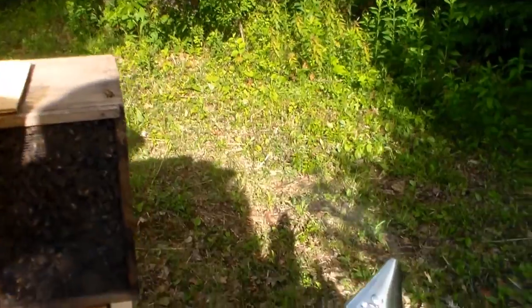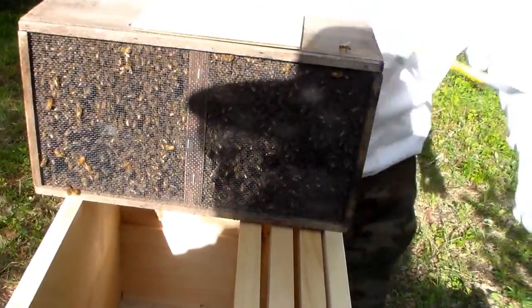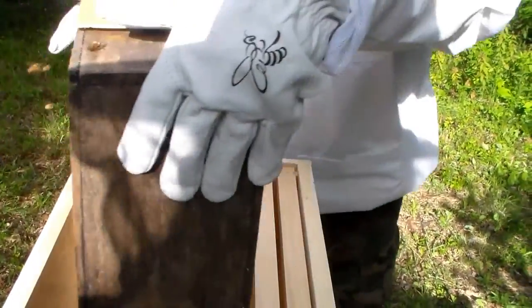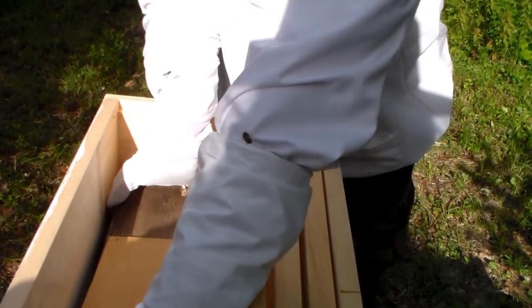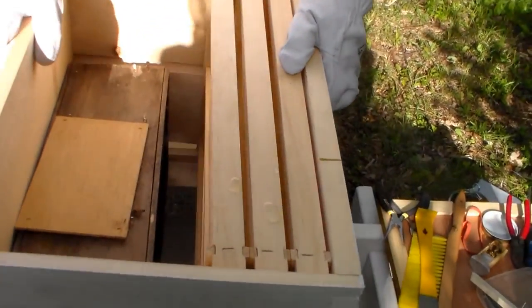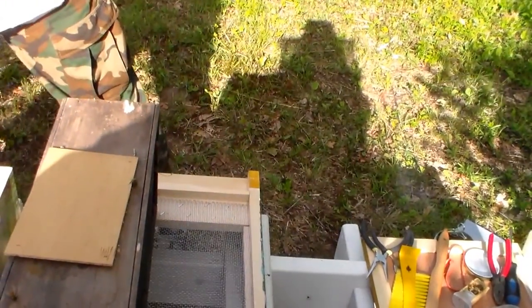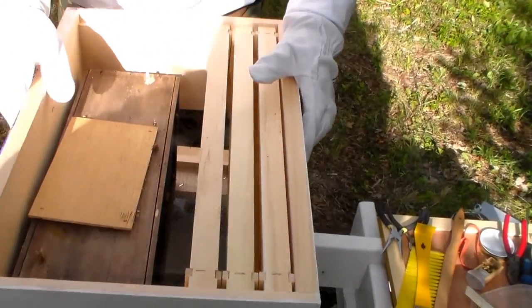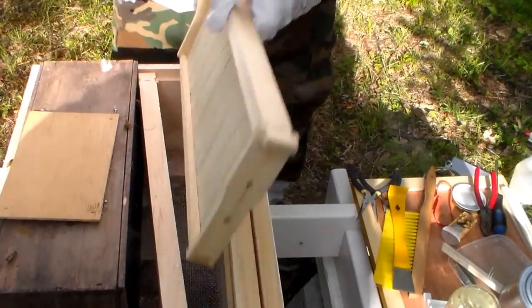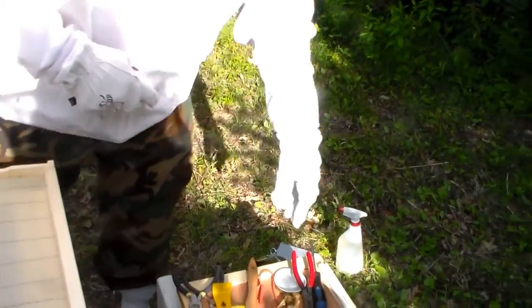So we're going to put her down for a second and take her on out. See, they fit right in there. We're going to install the queen right on this frame. None of our frames have comb on them yet but they all have wax foundations.